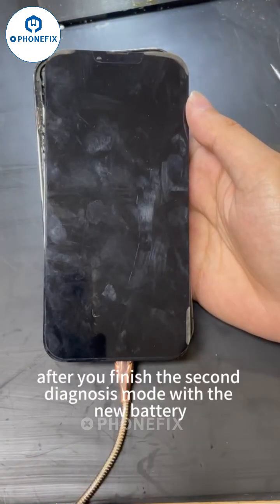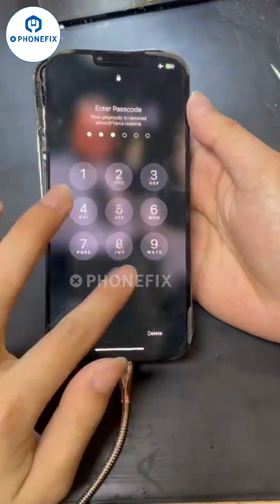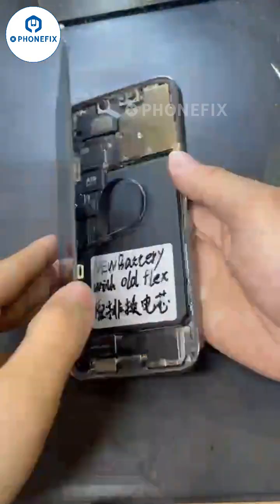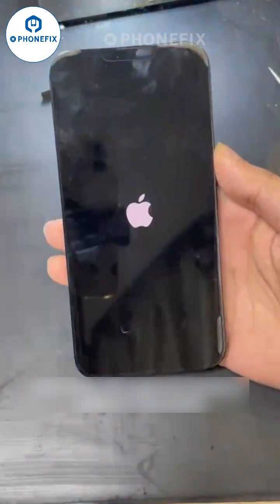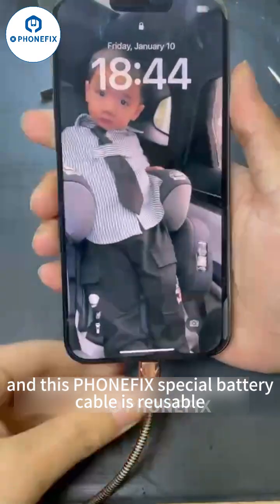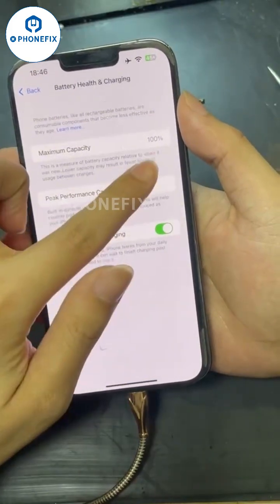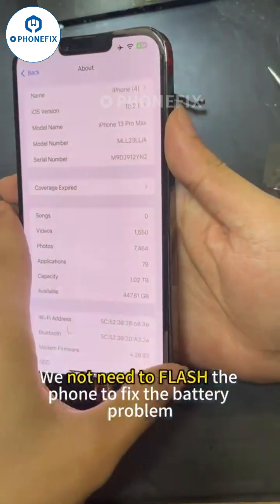After we finish the second diagnosis mode in selection mode with the new battery, you can remove the cable. This JTX special battery cable is reusable. So for iOS 18, we do not need to flash the phone to fix the battery health problem.